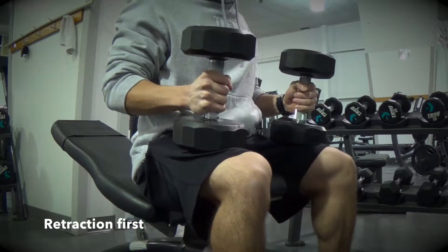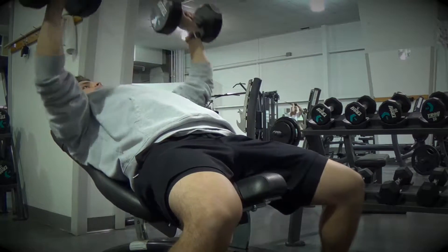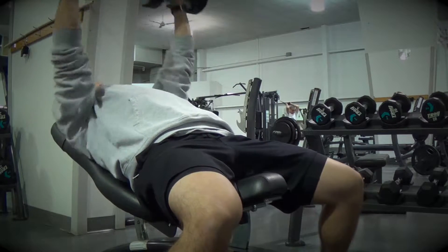We want to always focus on retraction first, then safely kick the dumbbells back and let them rest on your chest until you're in a comfortable position of bench press.